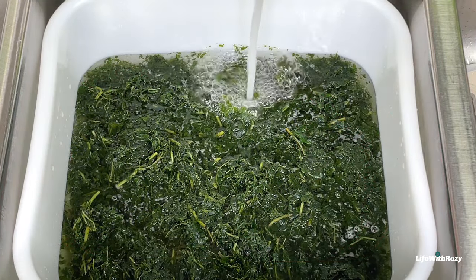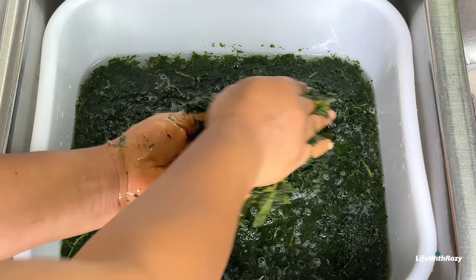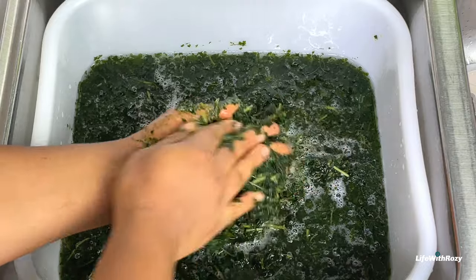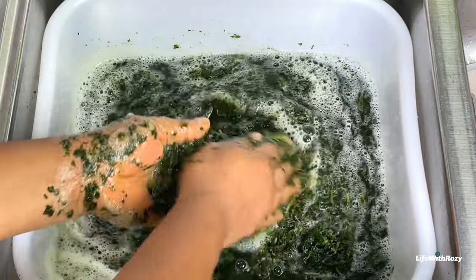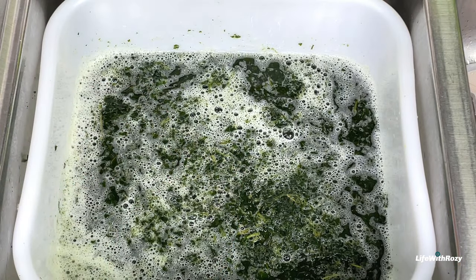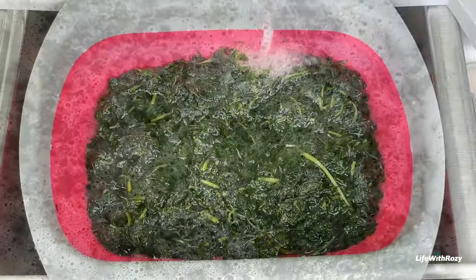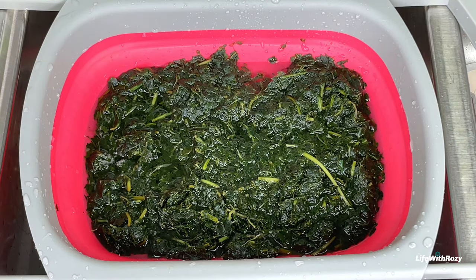You can wash it to your desired texture — if you like it very bitter, you don't have to wash it too much. Some people also boil it to take out the bitterness. I just wash it until it gets to my right consistency. After straining, after washing the bitter leaves for about 7 times, it is okay for me.